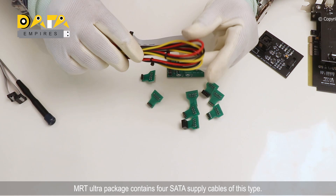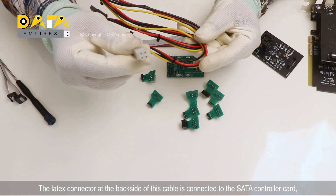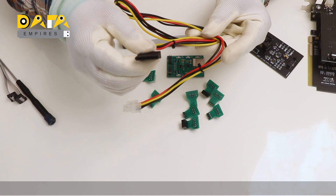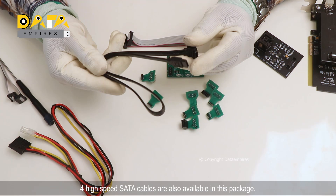The MRT UART package contains four SATA supply cables. The Molex connector at the back side of this cable is connected to the SATA controller card, and the other side is connected to the hard disk. Four high-speed SATA cables are also available in this package.